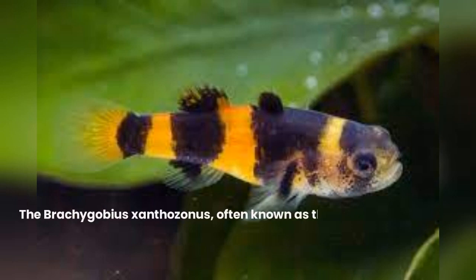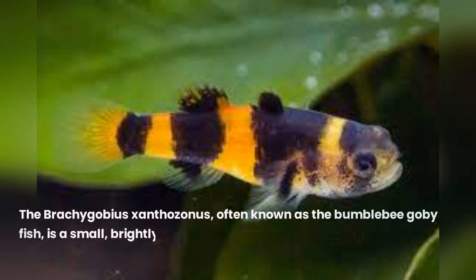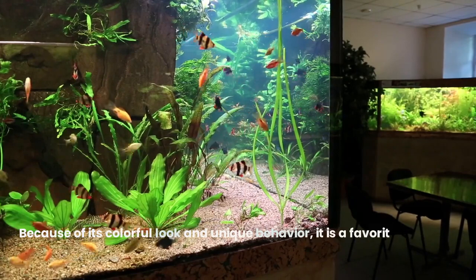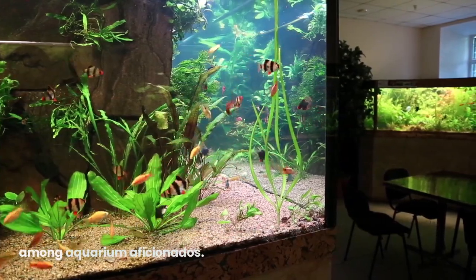The Brachagobius xanthazonis, often known as the Bumblebee goby fish, is a small, brightly colored freshwater fish in the Gobiidae family. Because of its colorful look and unique behavior, it is a favorite option among aquarium aficionados.